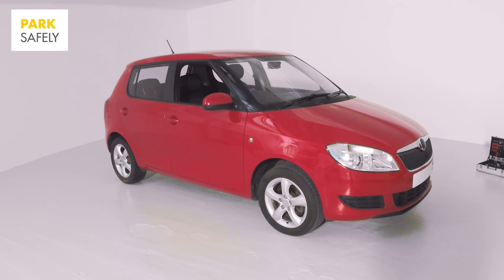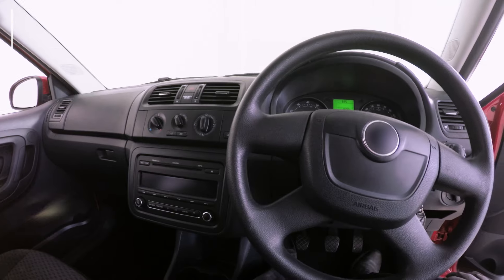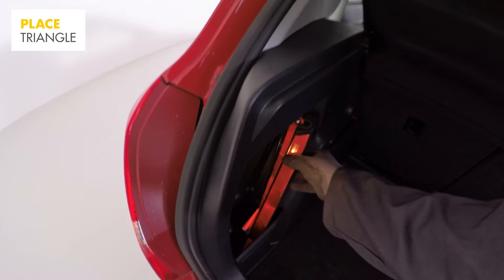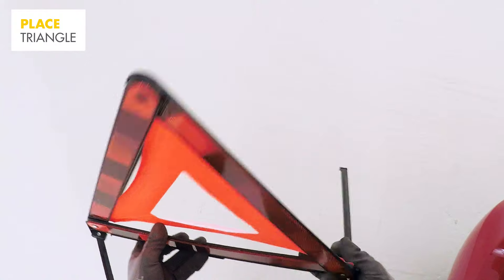Find a safe place to stop, preferably away from the road on hard and level ground. Once you've stopped the car, turn off the engine and apply the handbrake. Put on your hazard warning lights for safety. And if you have a warning triangle, place it at least 45 metres behind your car on the same side of the road.